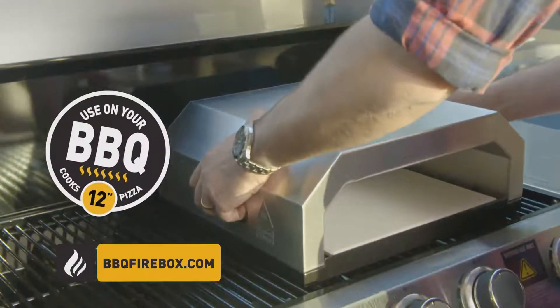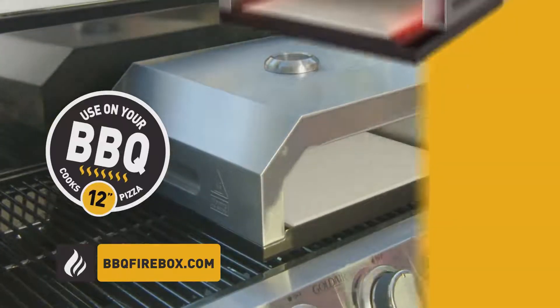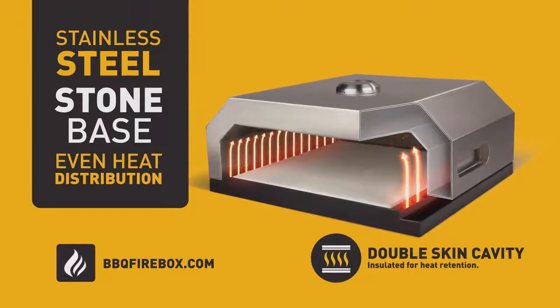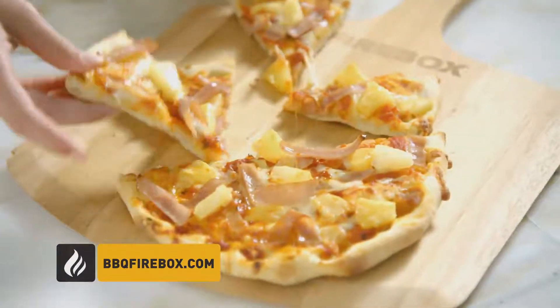Firebox instantly transforms your BBQ into a gourmet pizza oven. Its stainless steel housing and thick stone base capture heat and distribute it evenly, delivering perfectly cooked pizza every time.